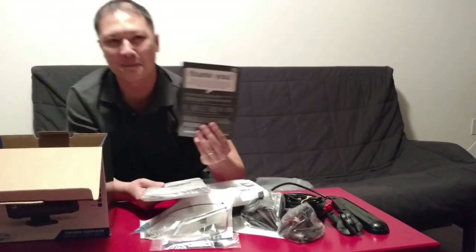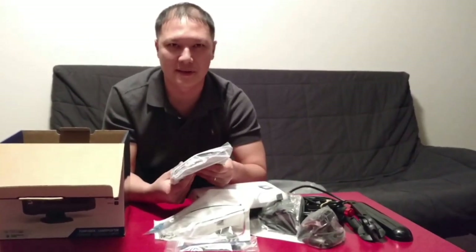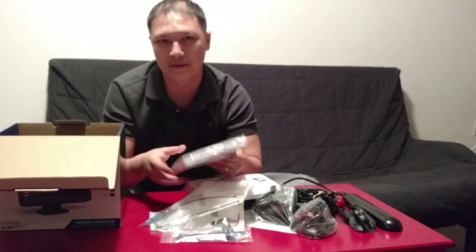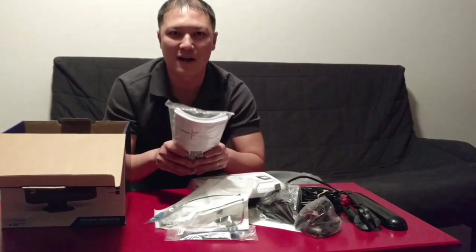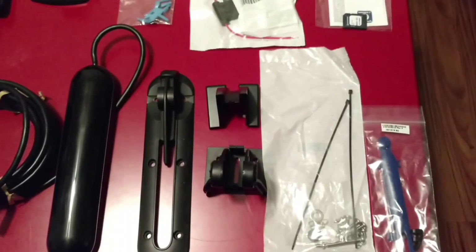There's also a little thank you note from Lowrance. That's what's in the box. I'll give you my full review once I actually use it on my kayak and tell you what I think. Thank you for being here with me and thank you for watching — please subscribe.